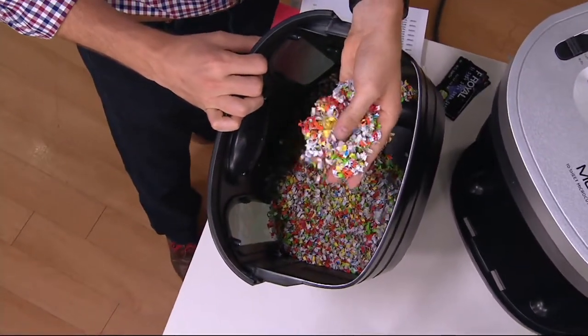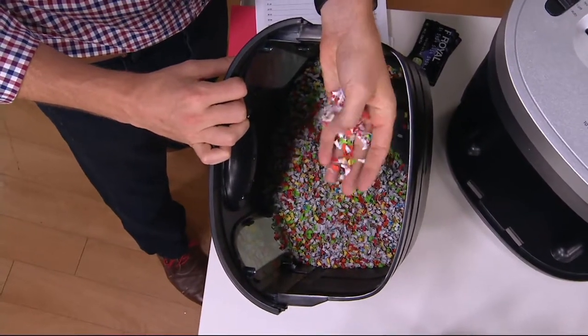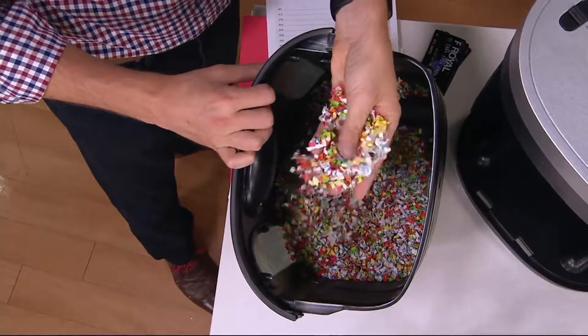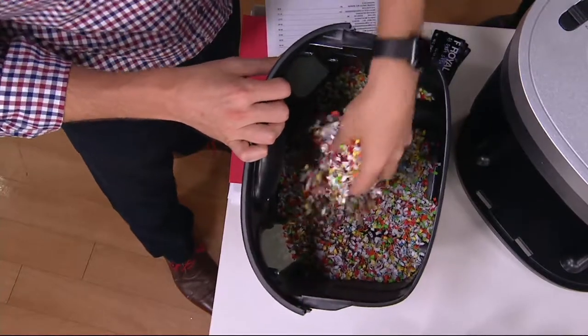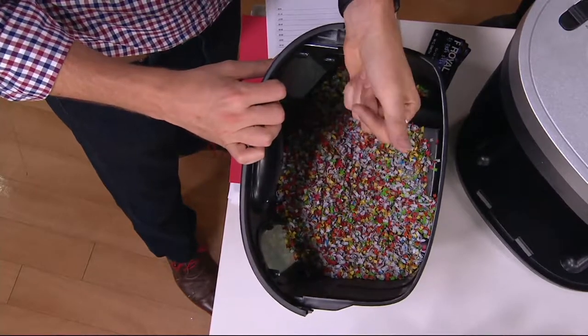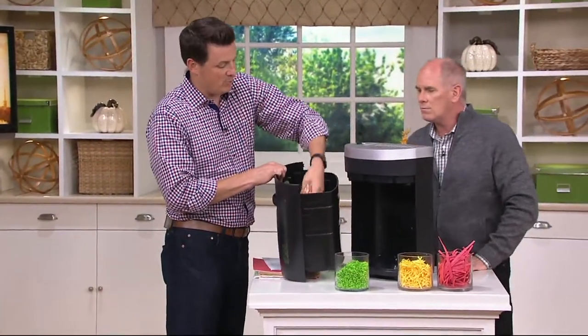Those credit cards that I shredded, those different pieces of paper — I've put some pretty colors in there too to really show you. Look at this — trying to piece back these pieces of paper. This is why you want to have the micro cut. This nice large bin — over five gallons — is the biggest bin of any shredder we offer right now. And what's great about the large size bin and micro cut, you don't have to empty it as often. If you use the cross cut or strip cut, you're emptying it more frequently.